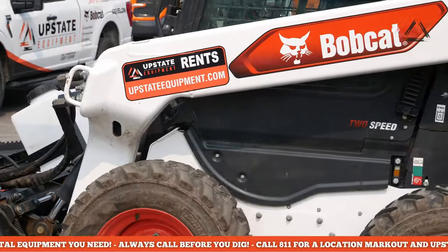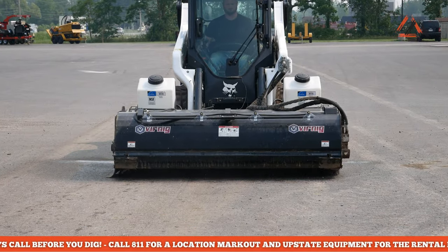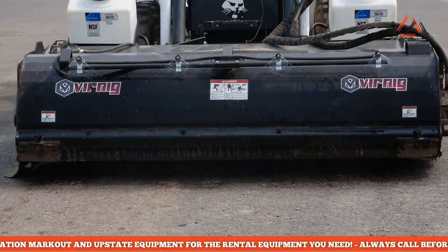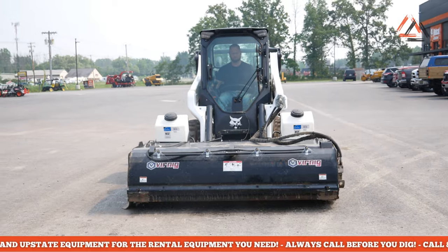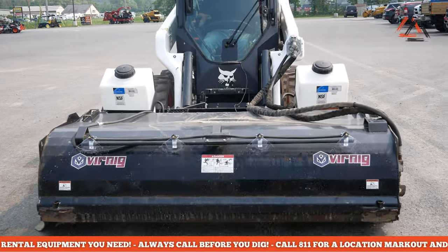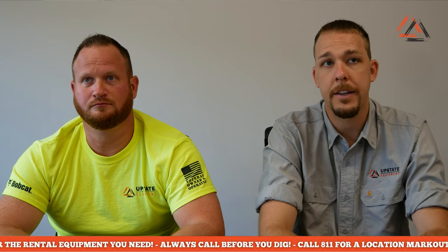If you find yourself sweeping a new concrete pad or driveway, we also offer poly cutting edges - they wear down quicker but are much easier on concrete or the surface you're sweeping. If you know anything about the sweeper that we didn't cover, just leave it in the comments. Maybe link a video of you doing a sweeping project that might help somebody learn more about what they're trying to do. Have a great day!